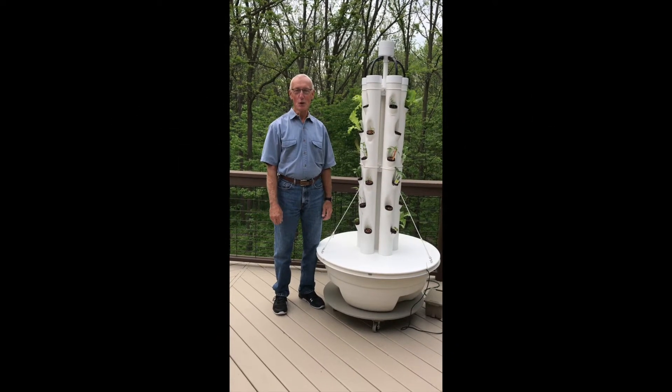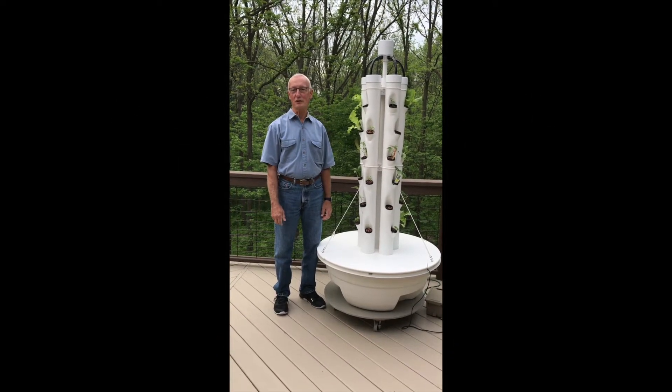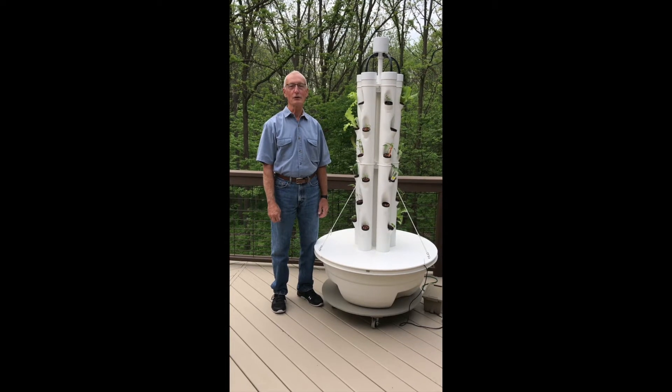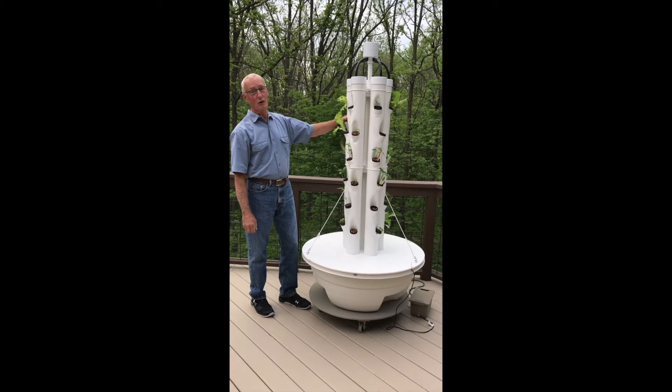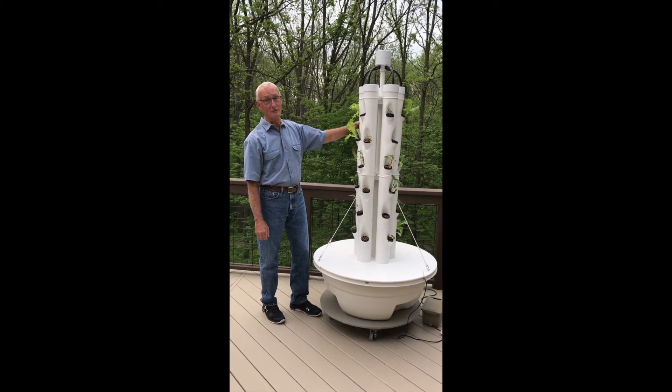Hi, I'm Dave. Welcome to part one of a three-part video series entitled Arloa's Hydroponic Tower Garden. And here it is, Arloa's hydroponic tower garden.